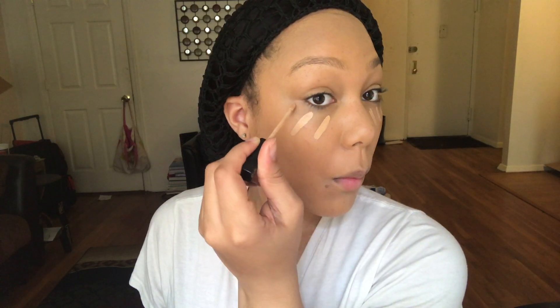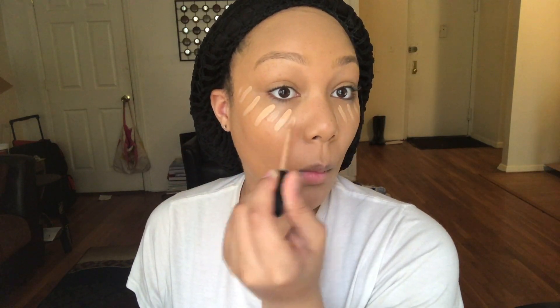I chose the Fit Me concealer specifically because it's an exact dupe of the NARS creamy concealer. You guys need to buy it — it blends the same exact way, gives you the same exact results, and you will not be disappointed. I was so excited when I used it, like this is the same thing!